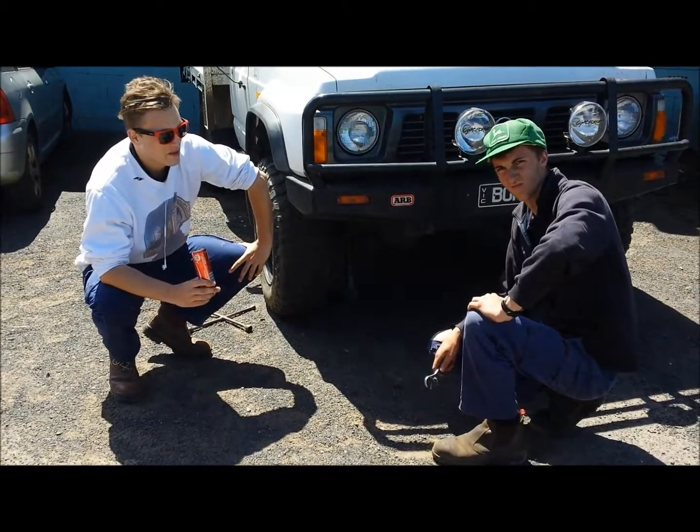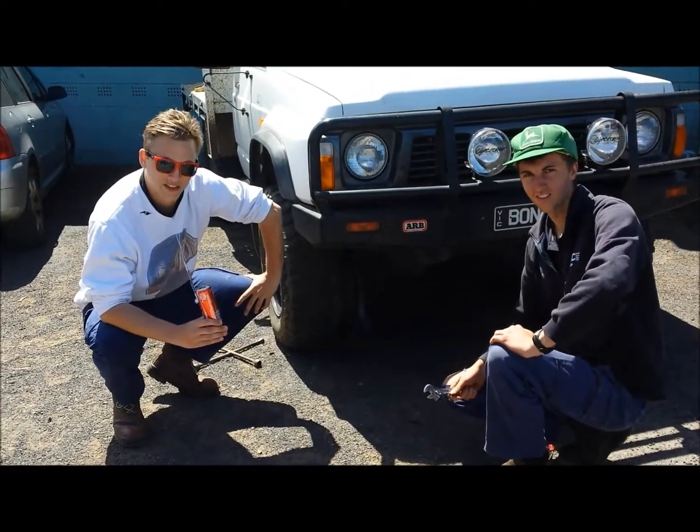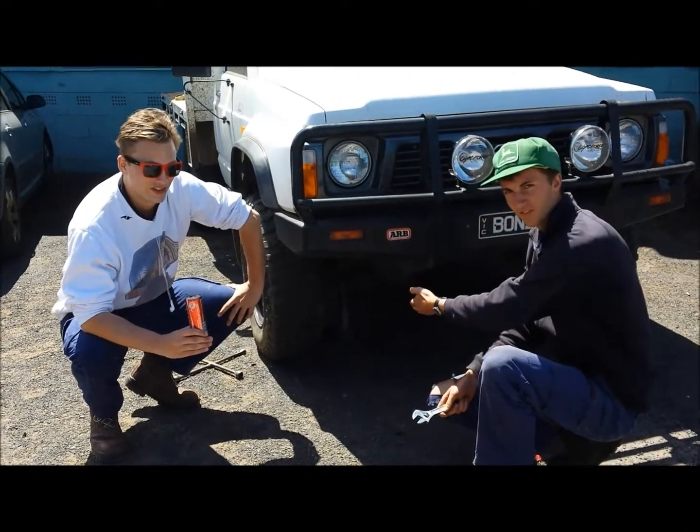Alright Mike, so where's the correct placement for this jack? Basically Lewis, you want to find a nice sturdy jacking point, as I've done previously.